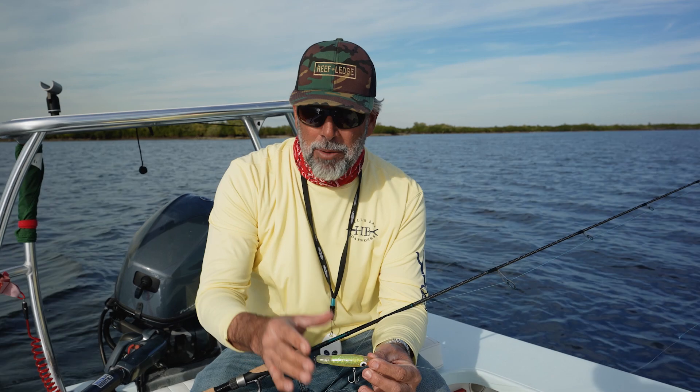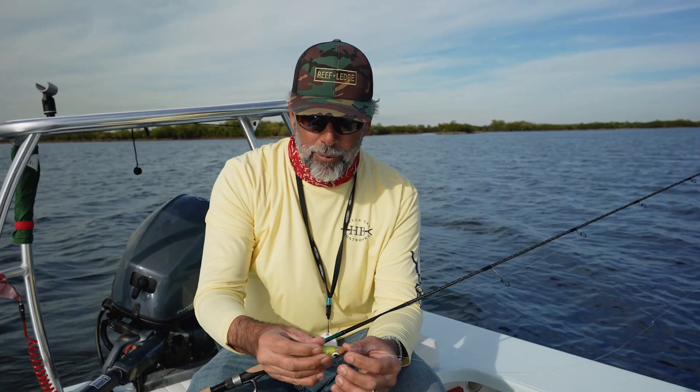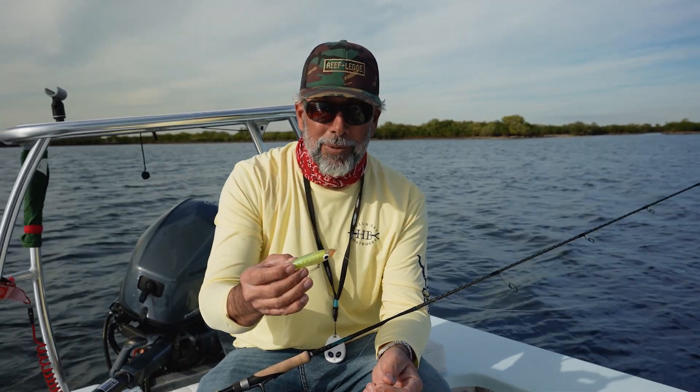When you're talking about baits that really drive trout nuts, this has got to be in your tackle bag. With the rattles and the wide variety of subtle colors, this bait really is what you want to catch your big trout on.